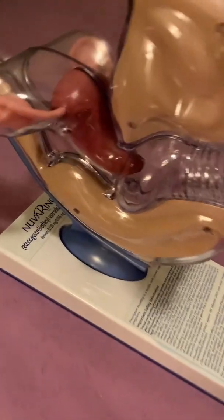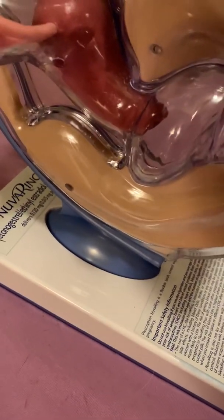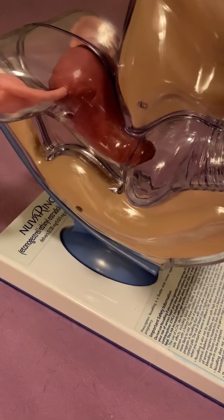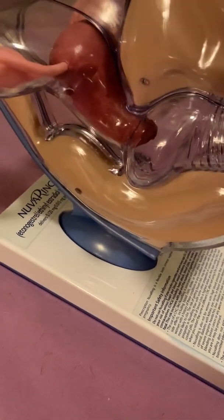Hello, everybody. This is Di Antinatalist. I found this particular model at an estate sale and I thought it was a pretty lucky find for my video.